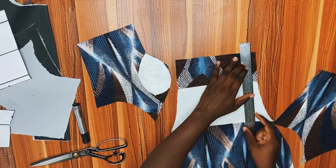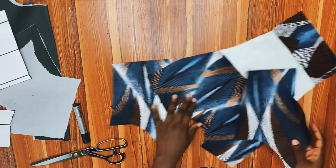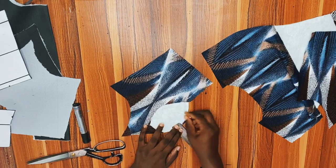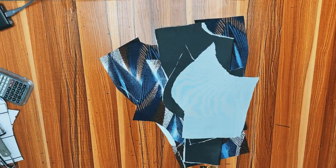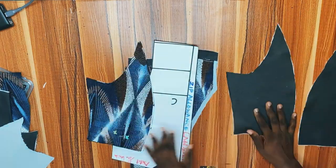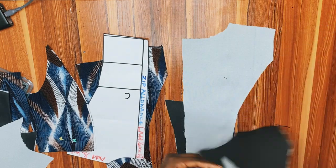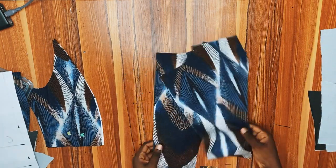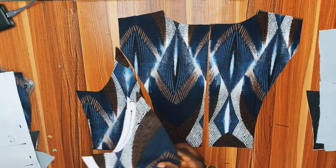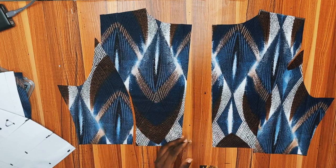Now I'm going to join the pieces together. First I'll mark a half-inch seam allowance, as that's what I'll be using on my sewing machine. I'll do the same for my lining piece, and for the back piece I'll join those two together using 0.5-inch seam allowance. For the main fabric I'll do the same — join them using 0.5-inch seam allowance — but we're not joining the middle, just the sides.